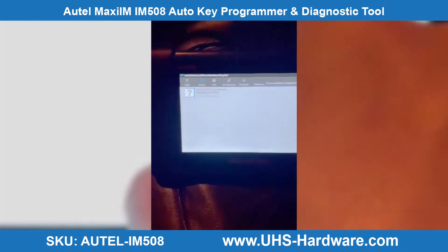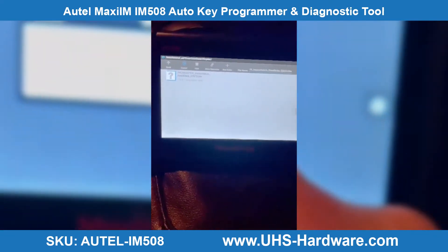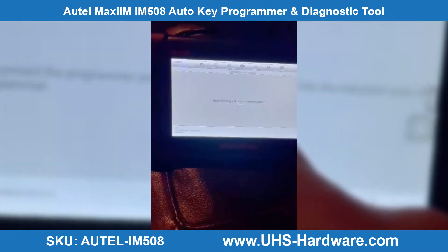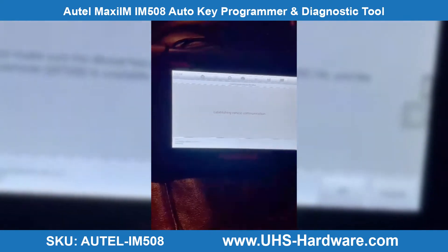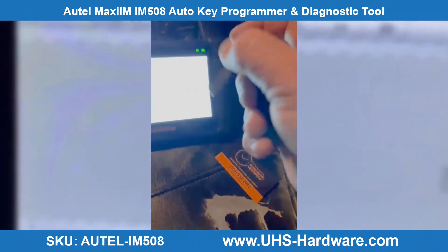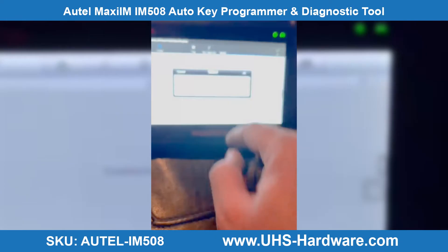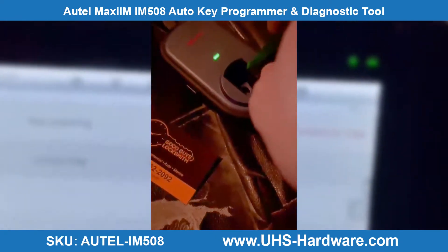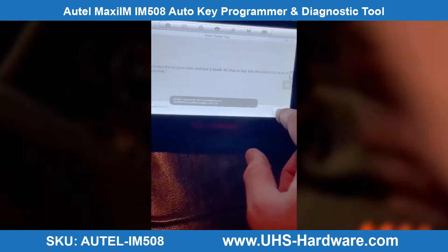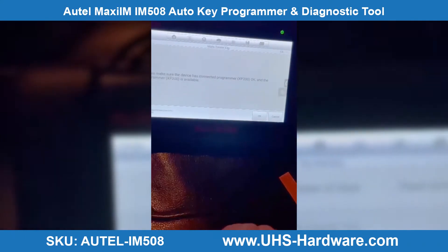This is the file that we just created. We're going to put the key here on the programmer and press OK. Success! We're going to go put back the key and put the ignition to the on position for key learning.